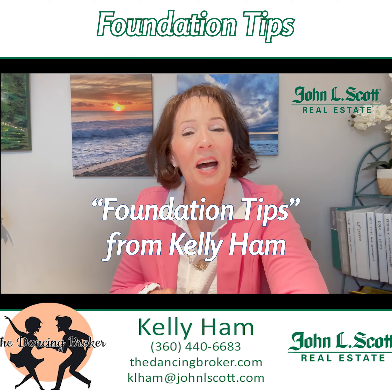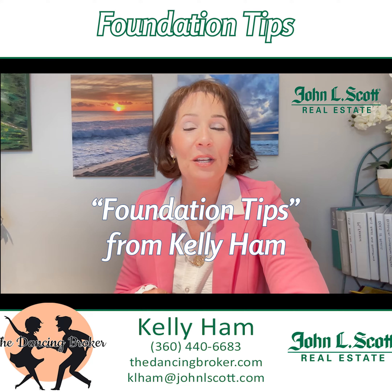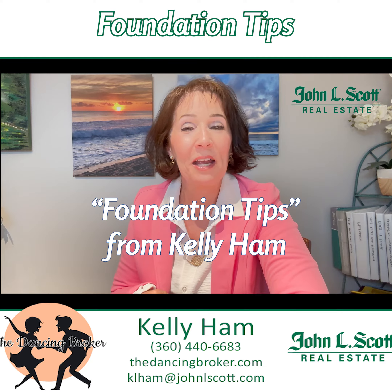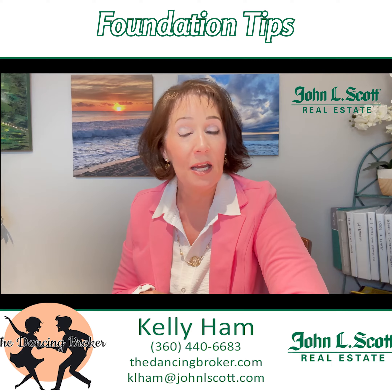Hi, my name is Kelly Hamm. I'm also known as The Dancing Broker. I'm a real estate broker working with buyers and sellers in the Kitsap County area with John L. Scott. So today I wanted to give you a couple of tips about how to maintain your foundation.